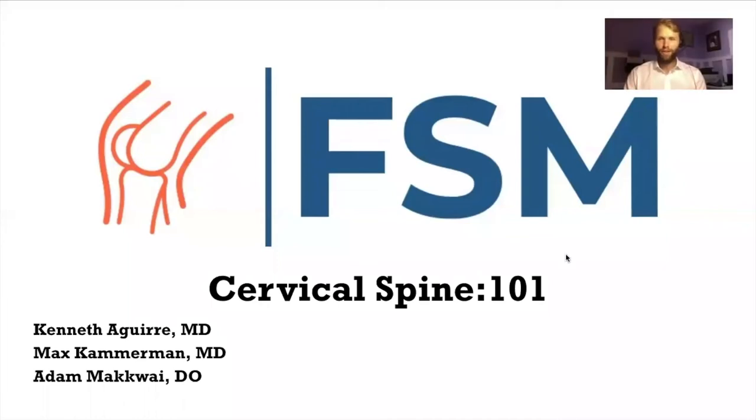Welcome to the Fundamentals of Sports Medicine Cervical Spine Lecture 101. Today's lecture was created largely by our contributor and partner Adam McAwee, who's on the call tonight as well. However, it's going to be presented by Ken and myself tonight. We're going to go through the anatomy, physical exam, and basics of x-ray interpretation for cervical spine.